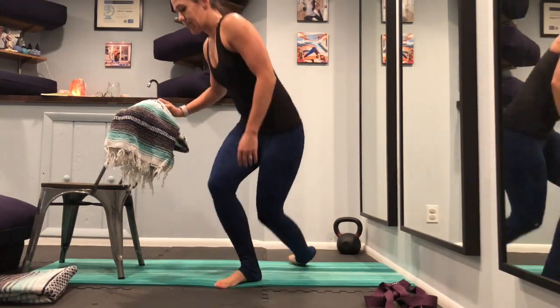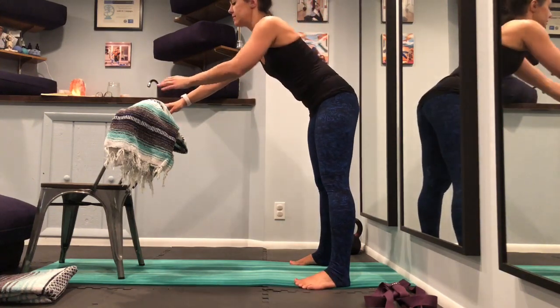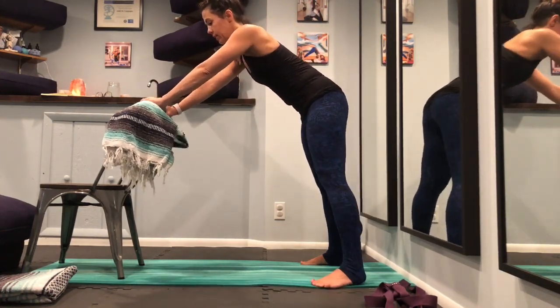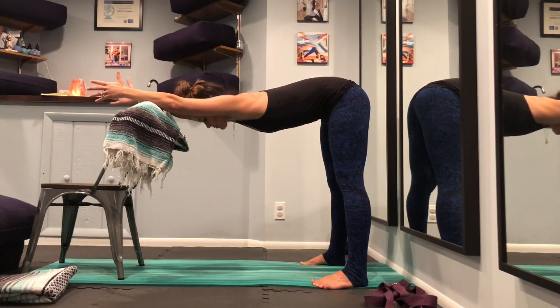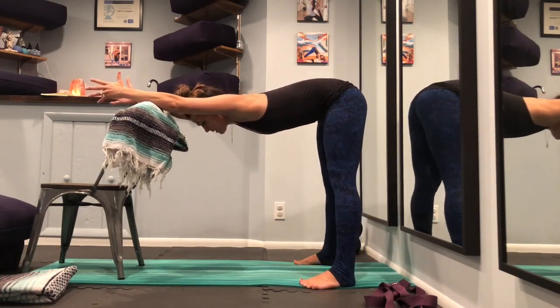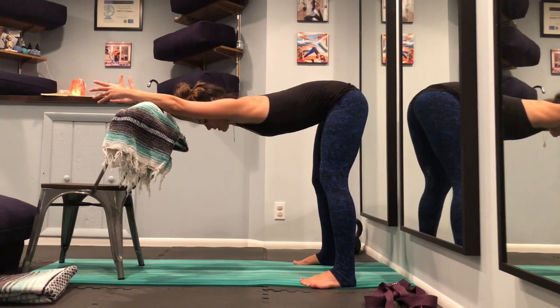Our next pose is Ardha Uttanasana or halfway lift. For this pose you'll need a chair with the back facing you. I like to put a blanket over the top just to cushion my forearms. If we had the use of a rope wall you could place two ropes around your upper thighs right below your hip points, but since we don't have that today we'll just be using our chair. Take a nice strong stance, place your feet about the width of your mat or maybe wider, and then place your hands on the back of the chair. Just ease yourself down, rest your forearms down, palms face each other, and then look down to your mat. Biceps in line with your ears.